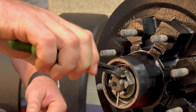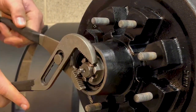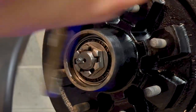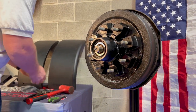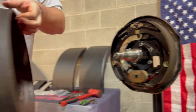Grab your trusty wire cutters, pull the cotter pin out and set it aside. Channel lock pliers — simply loosen that. Pretty simple.